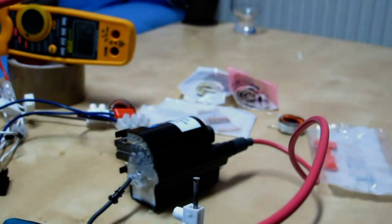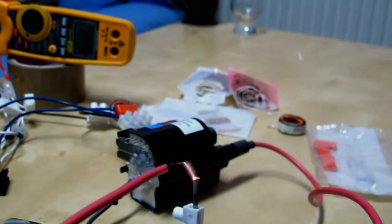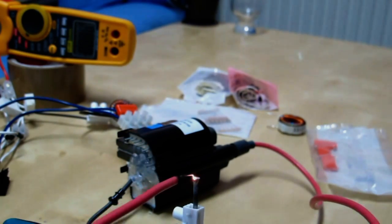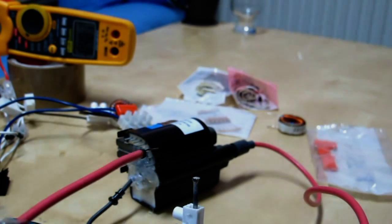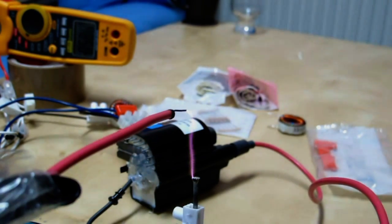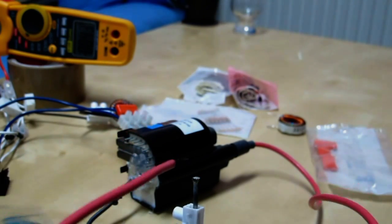12 volts. Only pulls about 4 — well, 5 amps doing that.